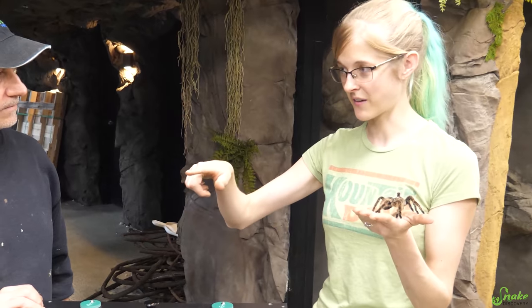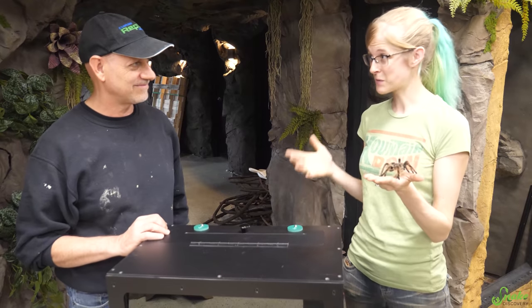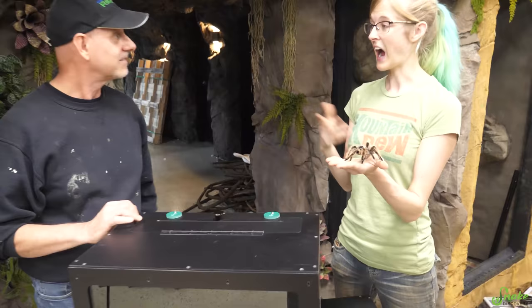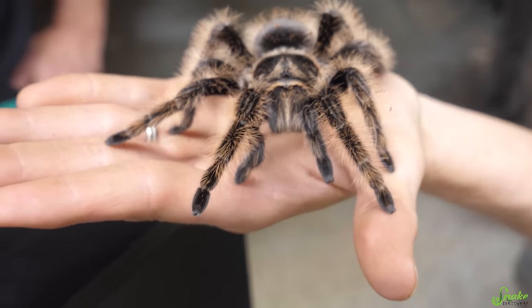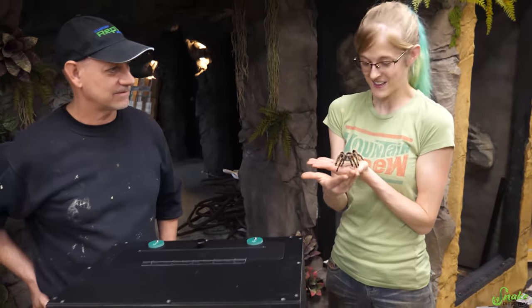So step one: put in the three-sided background. Step two: decorate it. Step three: put in the invertebrates. I don't see why we wouldn't be able to do all of that in today's video. We've got Grace the curly-haired tarantula out — you've seen her before — and I think she's going to be one of the first inverts to go in the invert wall.